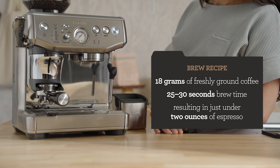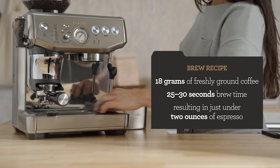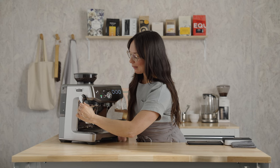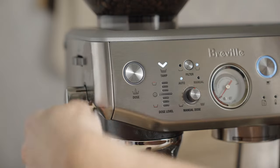My brew recipe is 18 grams of freshly ground coffee. We're going for 25 to 30 seconds of brew time, and that will yield just under two ounces in the cup. Let's tamp this coffee. The green line indicates I have the right amount of coffee. Let's give it one more tamp to polish.